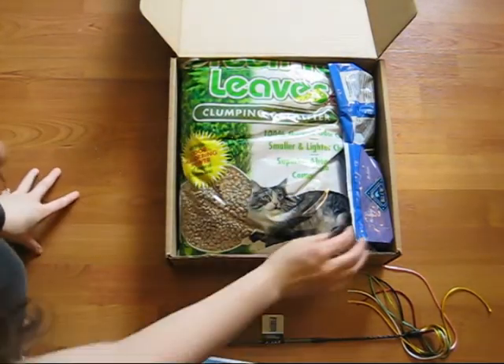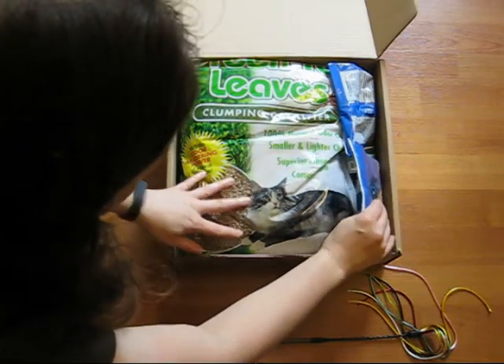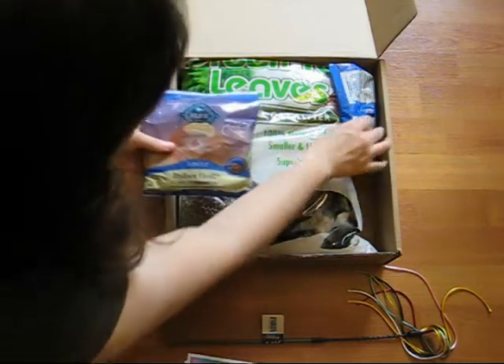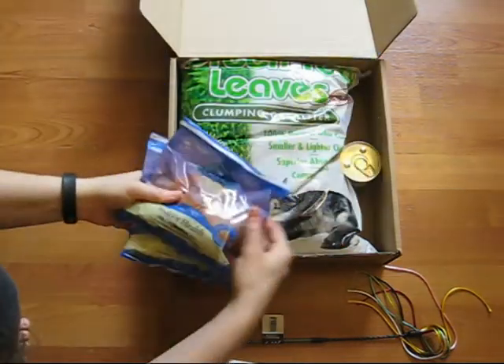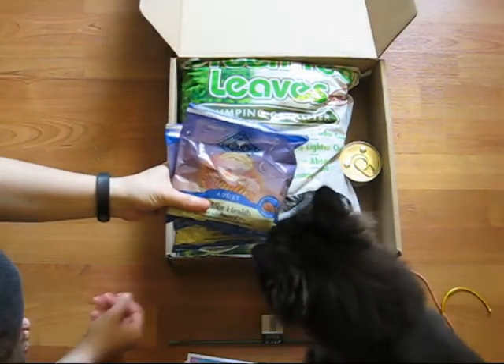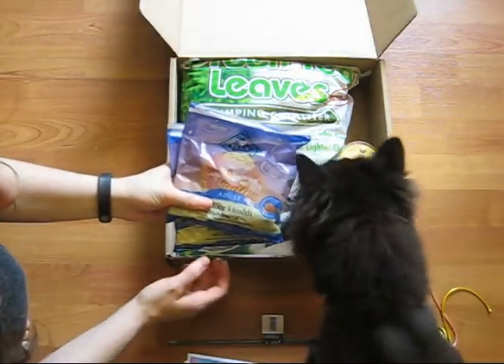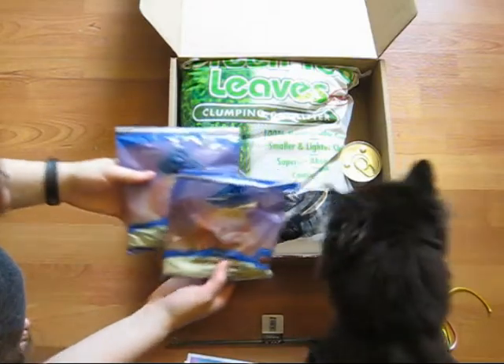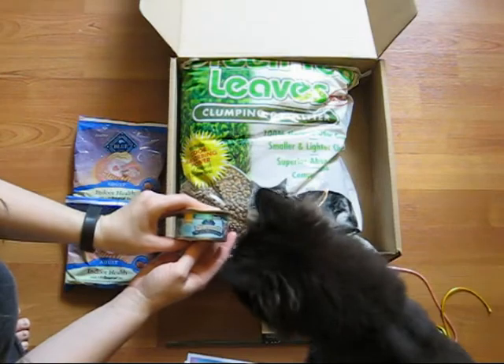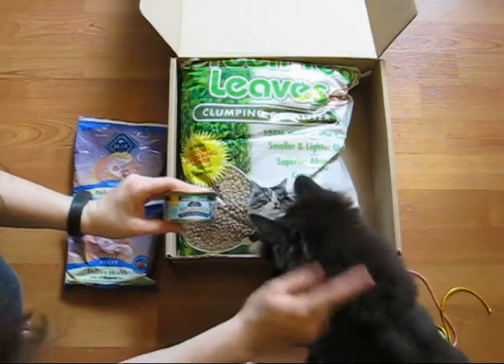Next in the box you'll see on the side are going to be samples of food. In this case it's Blue Buffalo adult cat food, but could be replaced with a variety of other retailers. There are two bags of dry cat food and also a small can of wet food from Blue Buffalo.